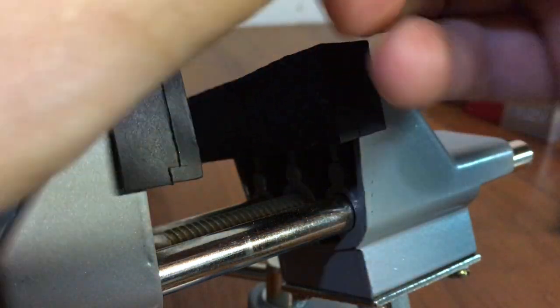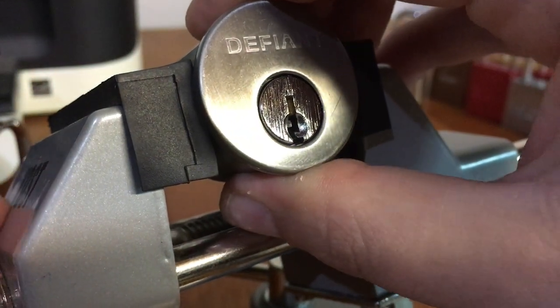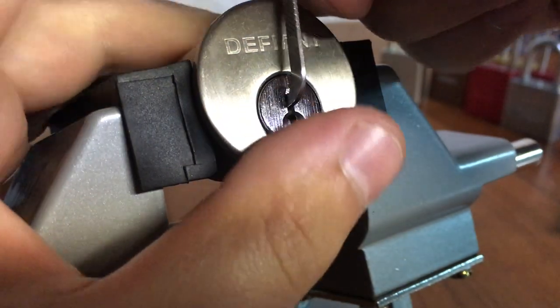Up next is the $11 Defiant lock, which comes with a few tricks up its sleeve.